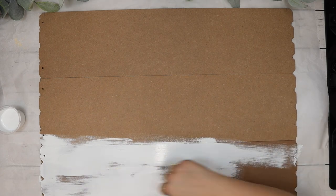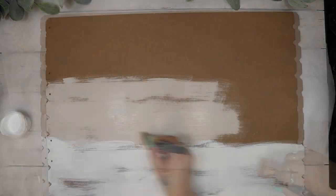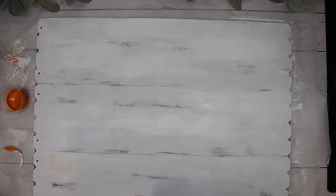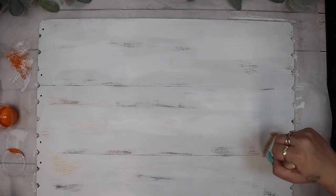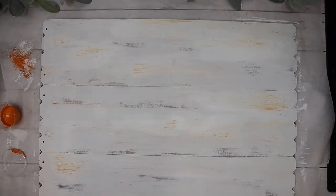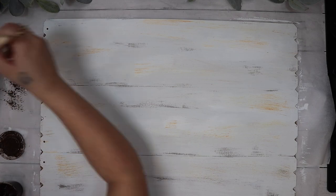I then give this entire sign a distressed coat of my white Waverly chalk paint. Once the chalk paint was dry I go in with my pumpkin chalk paint and a big chip brush and very very lightly dry brush a little bit of that pumpkin Waverly chalk paint all over, as well as my antique wax.